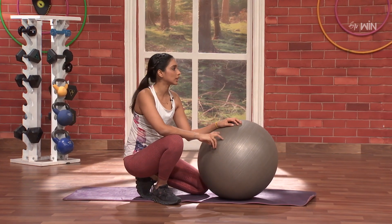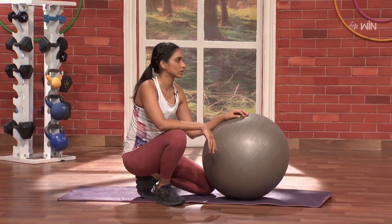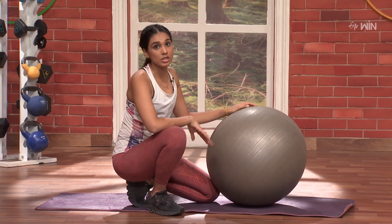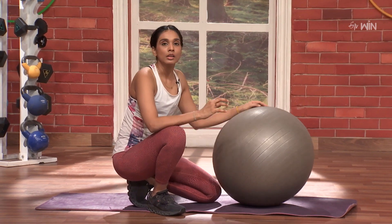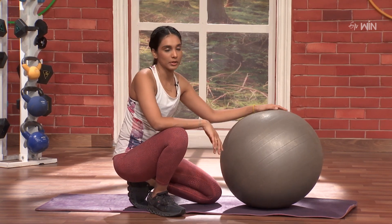So doing it like this, all the strength in the body gets released and challenged. As the body hits this challenge, the resistance in the ball automatically helps the strength in your body grow.